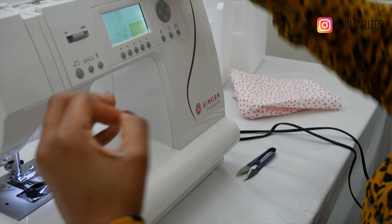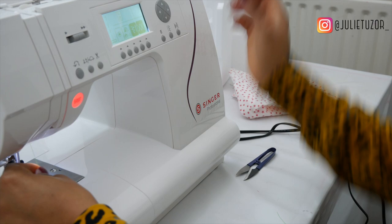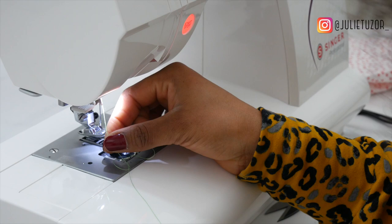I've followed the instructions — number one, number two, down number three, number four, around for number five and then down again. This is the part that differs for a lot of machines. Here I have a hook, I pass this through the loop and then hook this in because I have a threader.